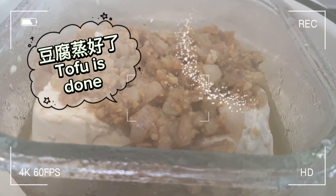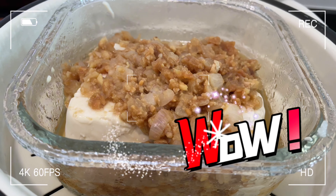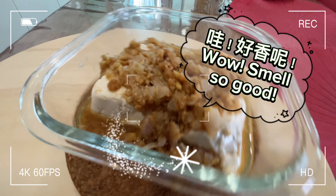Steam for 10 minutes. Tofu is done. Wow, smells so good!